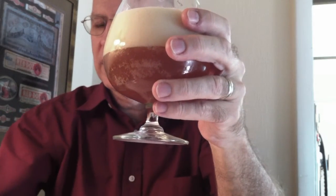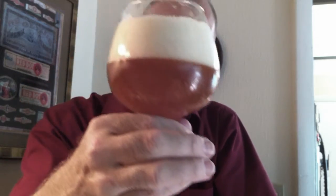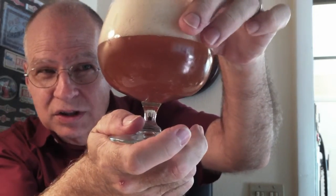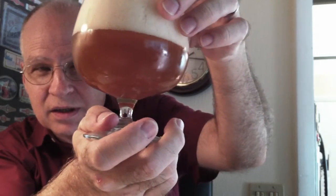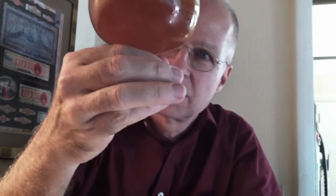Good — we've got a good head on there. Wow, good two and a half, three finger head. It's a lighter color. Wow, I can smell it from here — I won't get into that yet. It's kind of an orangey honey color, definitely a little hazy, and that's fine with me. I don't know if it's bottle conditioned, but it's still hazy — they may not filter it.